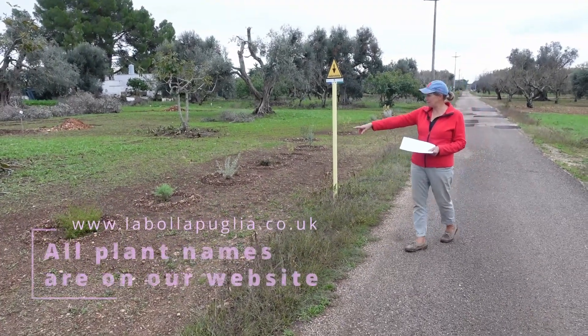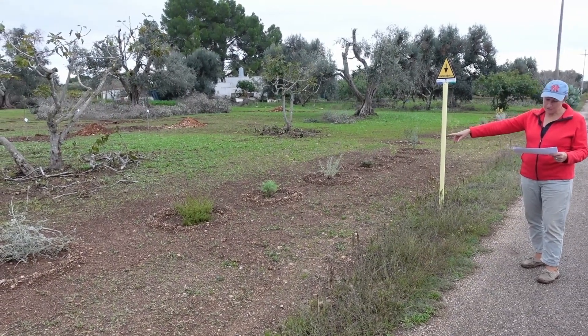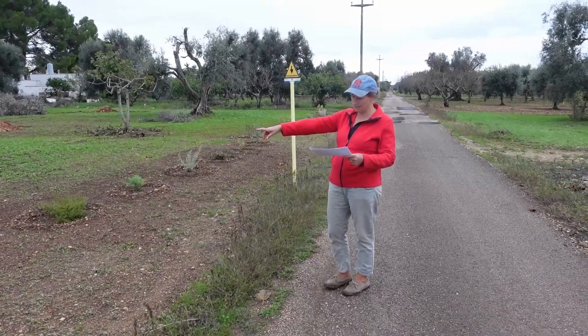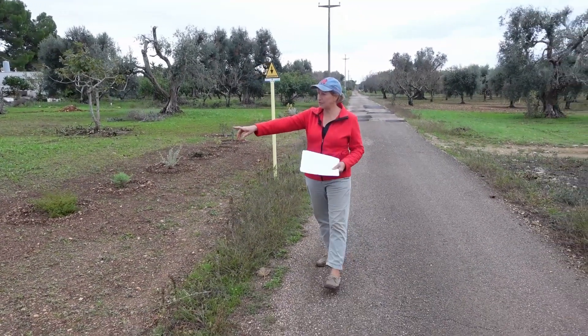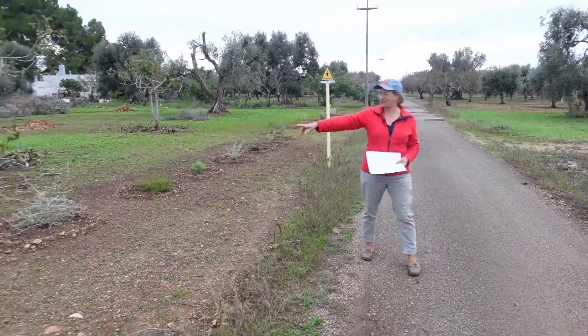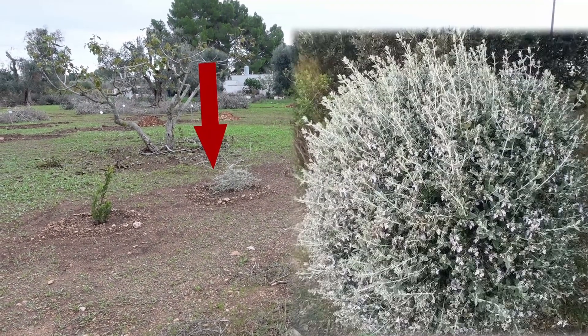That one's already got something on it even though it's not in flower. Then we've got a Teucrium fruticans, which is like a long straggly thing at the moment. And an Arbutus unedo — the strawberry tree — here, which has got lovely little red pom-pom fruits on them apparently. I've never seen one so I'm looking forward to seeing that.